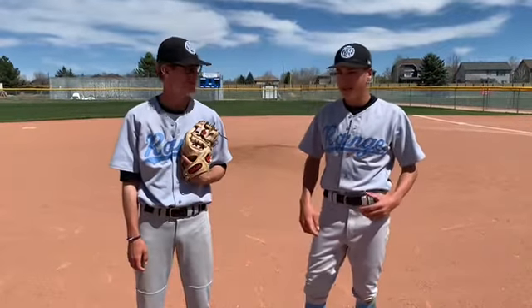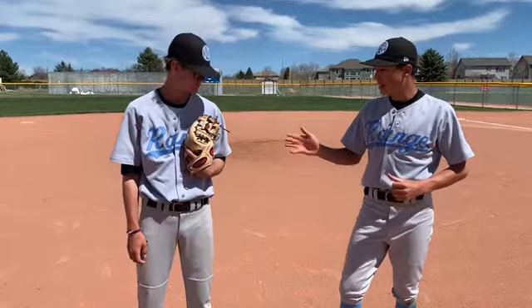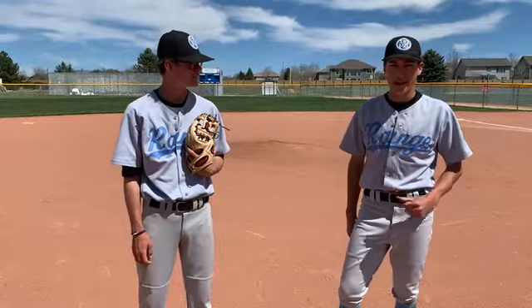Hey, I'm Matt and I'm Matt. Today we're going to show you the basics of running bases and trying to steal bags. Matt's going to be acting as a pitcher here and I'm going to steal that bag.